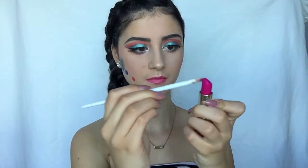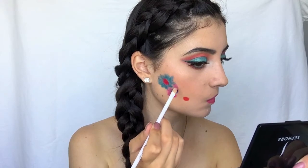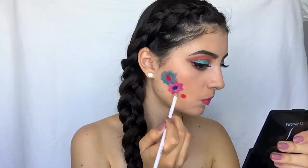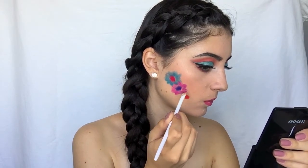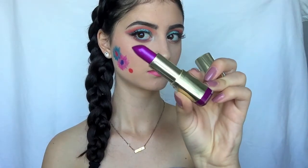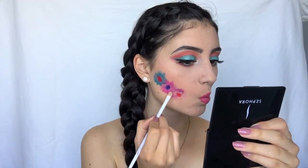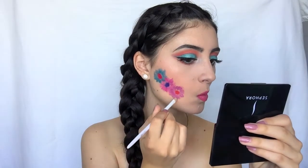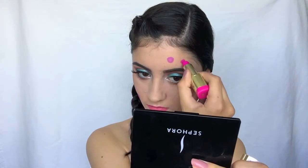Then I'm grabbing Matte Orchid from Milani and doing the same thing using a different brush on the second flower. Then I'm gonna take Violet Bolt from Milani and do the exact same thing on the third flower with a different brush.